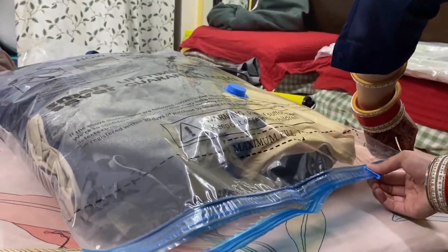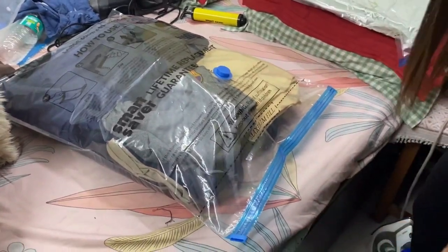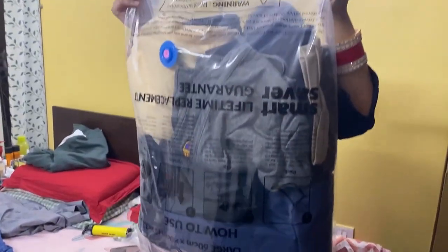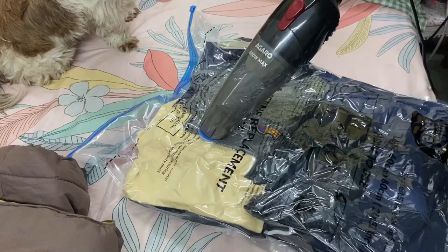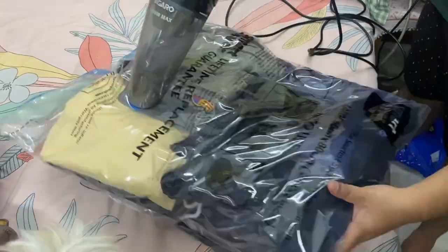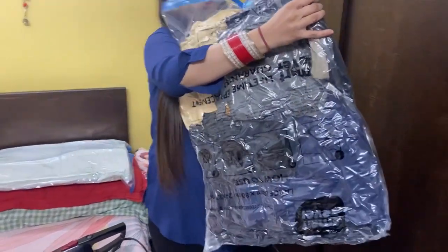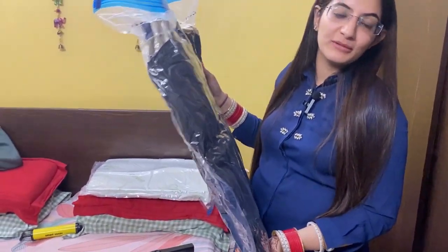And now we will take it. Now we will use the vacuum cleaner to remove the air. So guys, this is our bag — now we will squeeze it and I will show you how it looks. This bag is completely squeezed, as you can see, the air has been pumped out. And we can fit a lot of bags in our luggage.